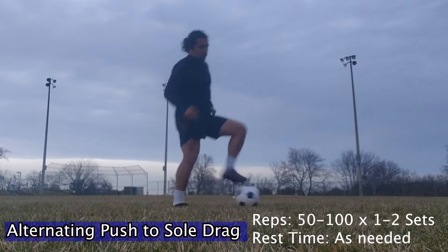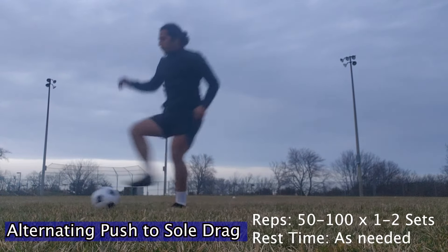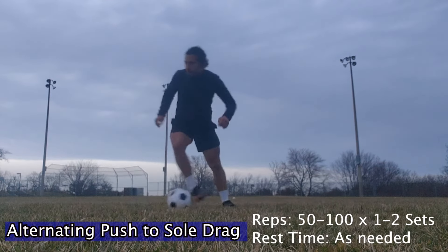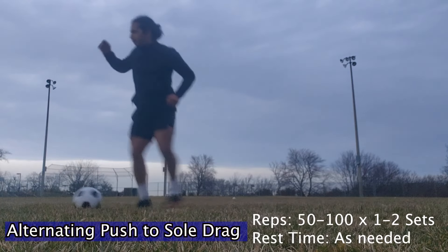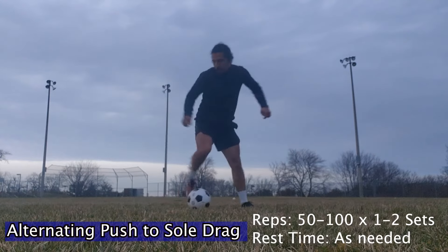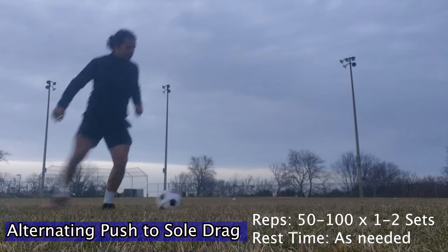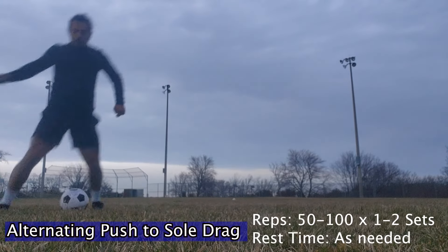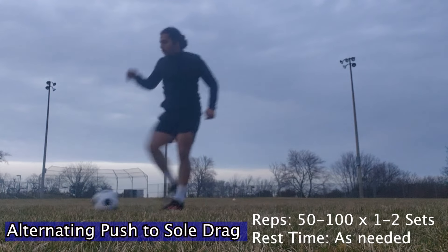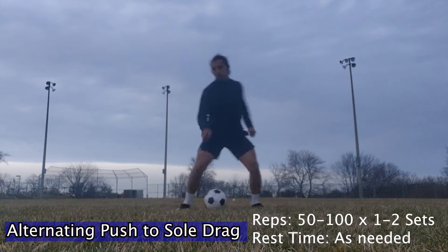Then we have the alternating push to sole drag, and you'll find that at the professional level this really basic skill is used so often. You'll see goalies getting the ball from the center back and then they'll get the long ball up. Then we have the center backs trying to play the midfielders. All you're doing is pushing the ball with the outside foot, then stepping, and then going the opposite direction. Make sure you're looking around so that you're not focusing on your feet, and that it helps you see the field better.